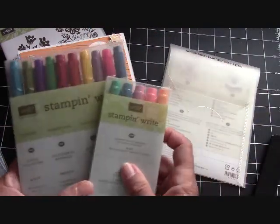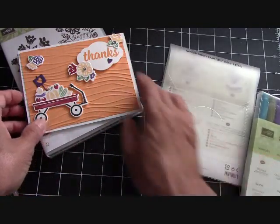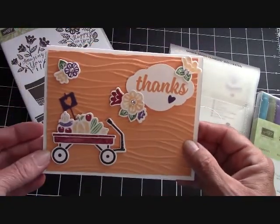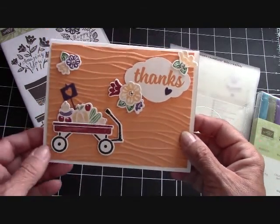And then I just incorporated this one because I like the Peekaboo Peach to go with the background of the card. So I'll be right back and I'm going to show you how to color these stamps.